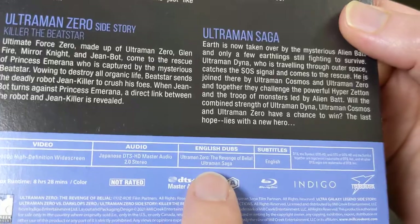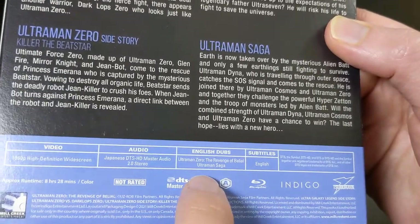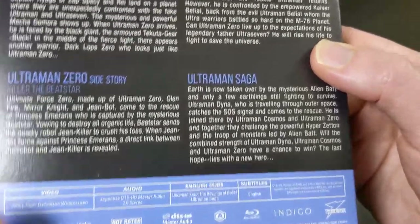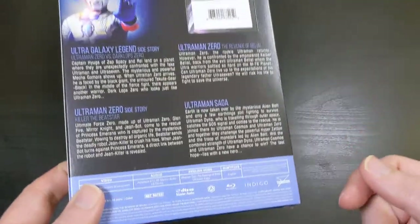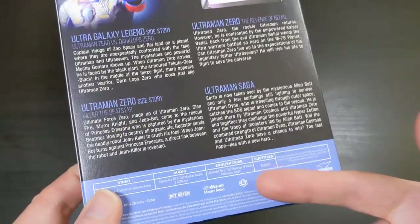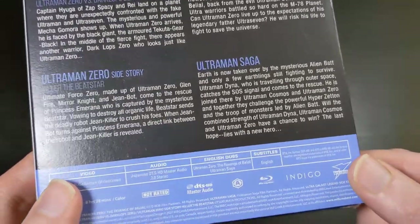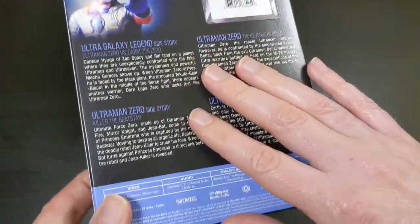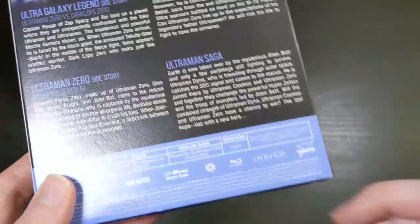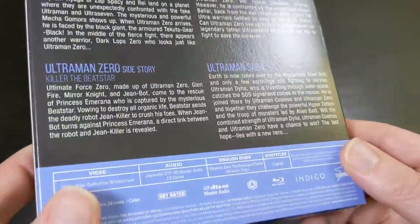But this one actually, for two of the four — so Ultraman Zero: The Revenge of Belial and Ultraman Saga — those both actually have English dubs, which is pretty rare. A lot of the Mill Creek releases don't have any English dubs, so this is kind of cool that they included those. For the most part, their Ultraman releases tend to just be the original Japanese audio with English subtitles, but they do have dubs for two of the four things here, which is pretty cool.